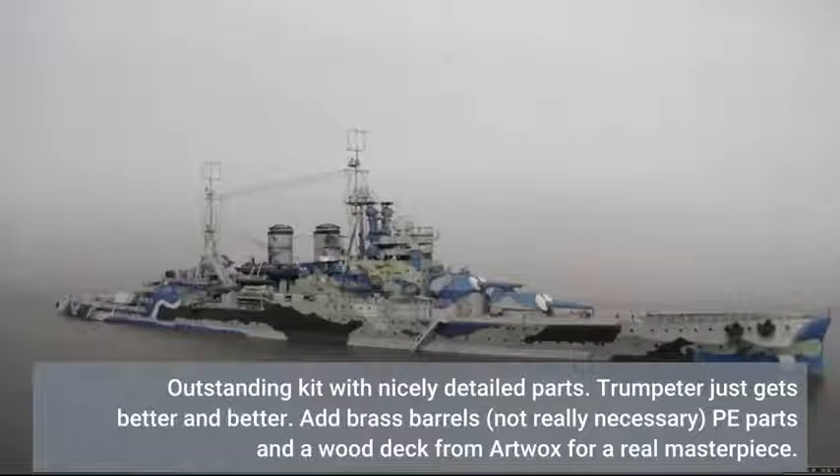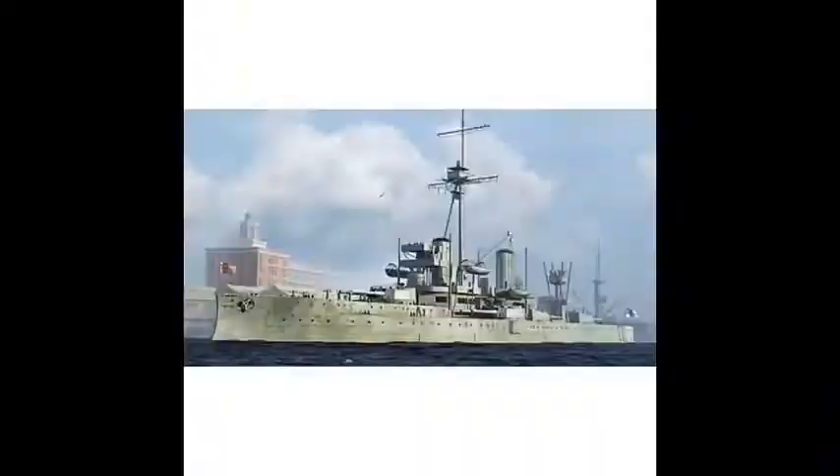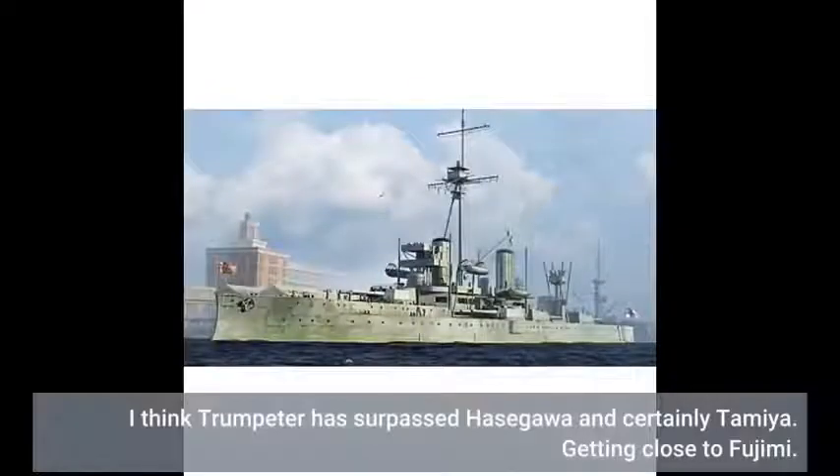Add brass barrels — not really necessary — plus P-parts and a wood deck from ArtWalks for a real masterpiece. I think Trumpeter has surpassed Hasegawa and certainly Tamiya, getting close to Fuji-me.